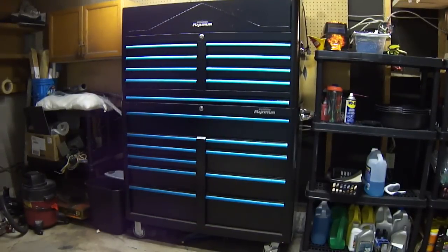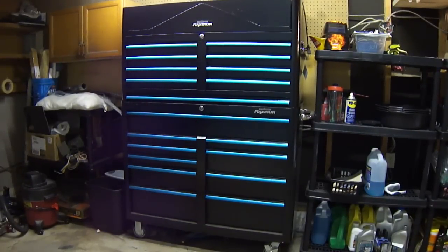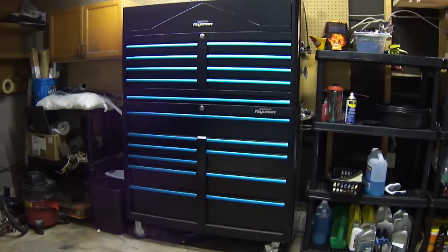First thing we've got to talk about is the box itself. The box is a Mastercraft Maximum box — that's Canadian Tire's Mechanic Series tools. This box is 47 inches wide. I got it on sale; it's regularly $2,000, and I got both pieces. So let's start with the bottom drawers and work our way up.